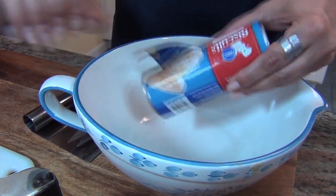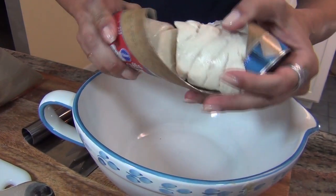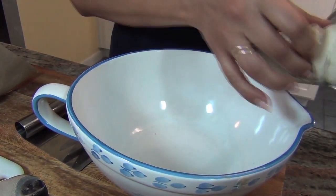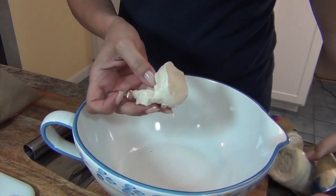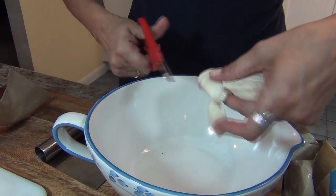Now you're going to take two of these biscuit tubes and you're going to open it up. You're going to take these biscuits and cut them into fours — just quarter them.